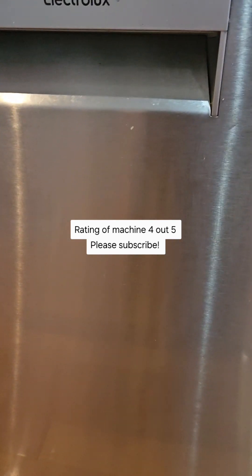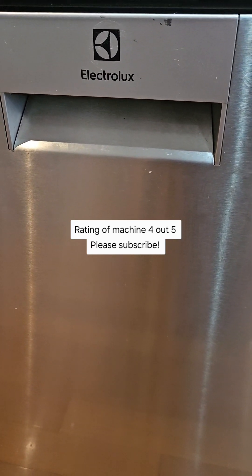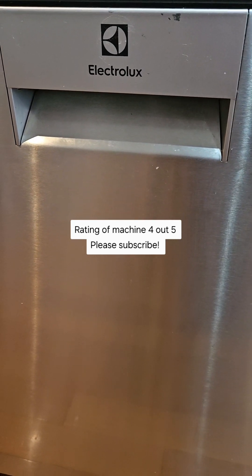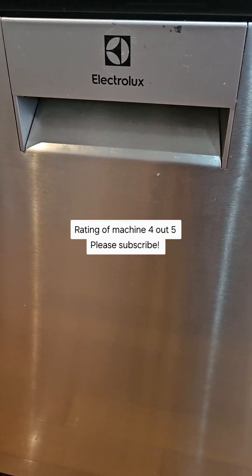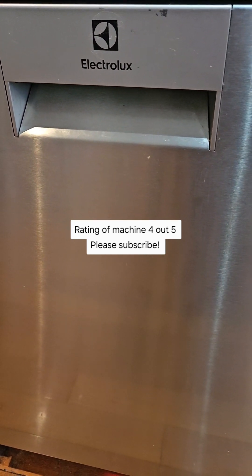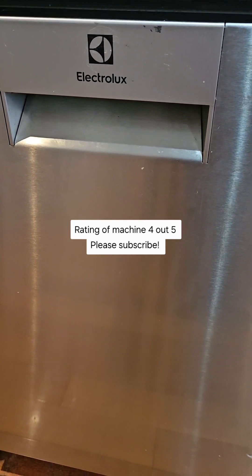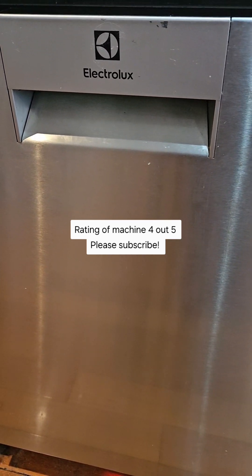So that's your Electrolux Comfort Lift dishwasher, 60 centimetres — those are the features I use and what I find really good. Overall I would rate this dishwasher about a four out of five.